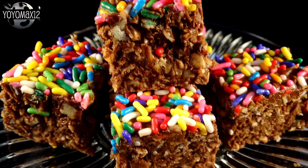Here's another no-bake recipe: chocolate peanut butter coconut bites with sprinkles.